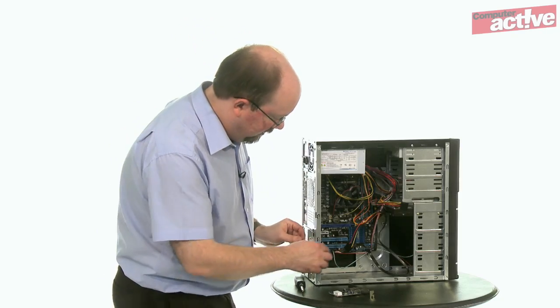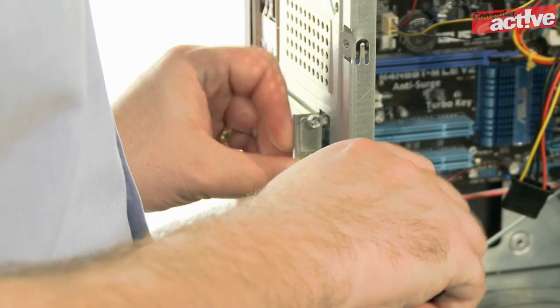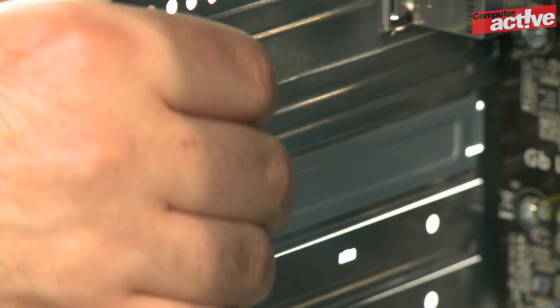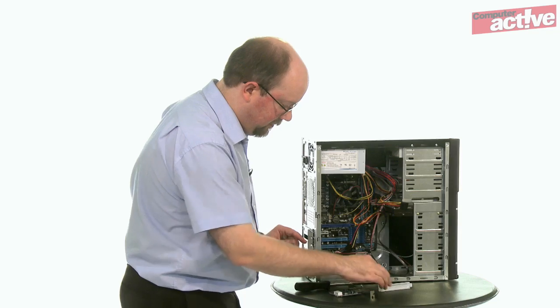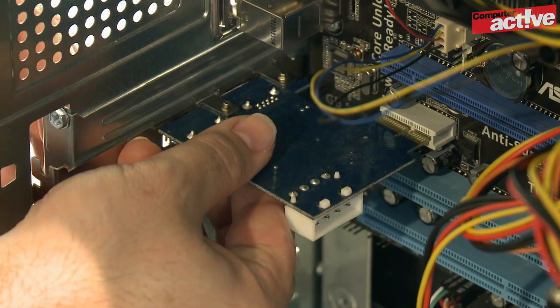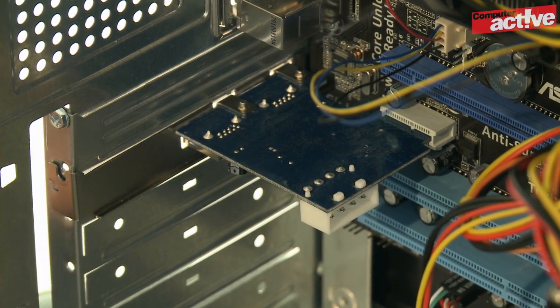Locate the free slot that you want to use and remove the backing plate from the side. You'll want to save the screw to fix the card in when you're done, but you won't need the backing plate anymore. Line up the connectors on the card with the slot and then push it in. Once it's in place, screw it back in.